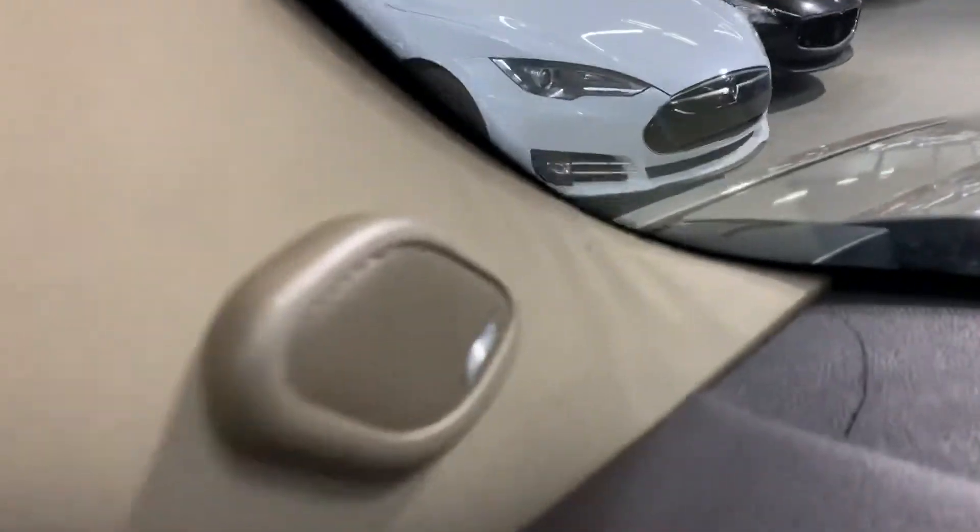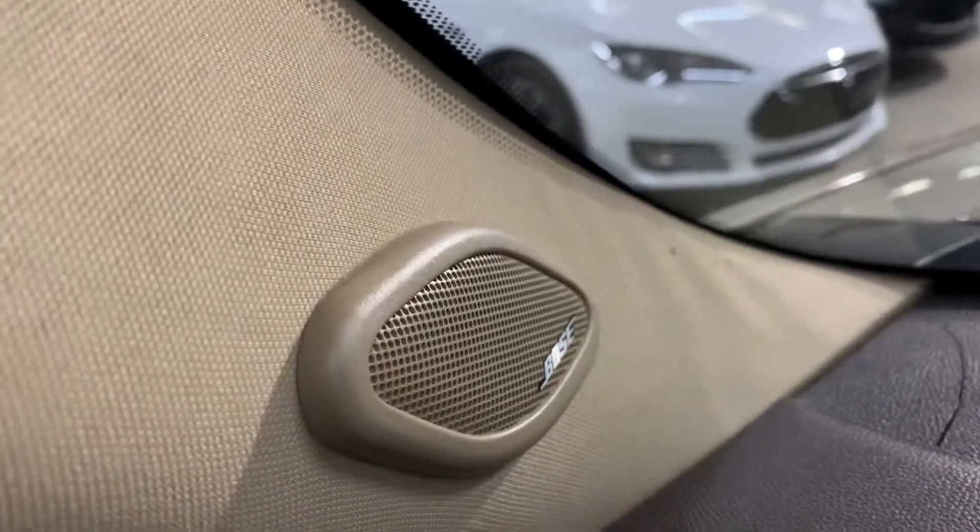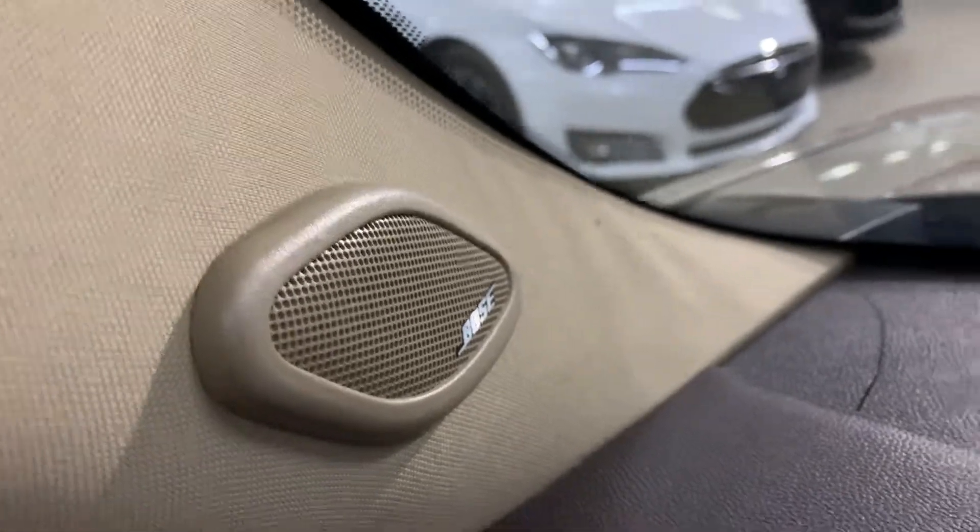One thing I forgot to show you guys is that it comes with the Boss sound system, as you can see here. It comes equipped with the Boss sound system all over, so you get pretty good sound, and when you play your DVD too.